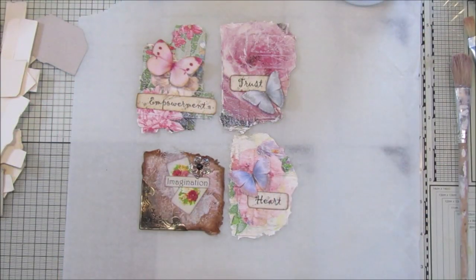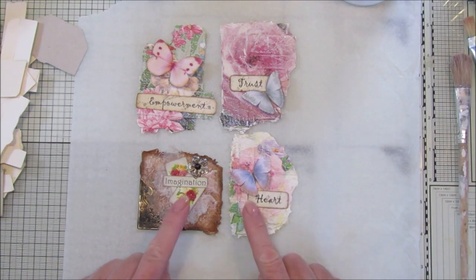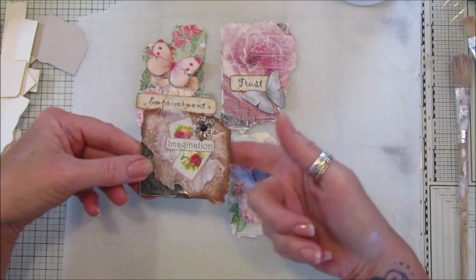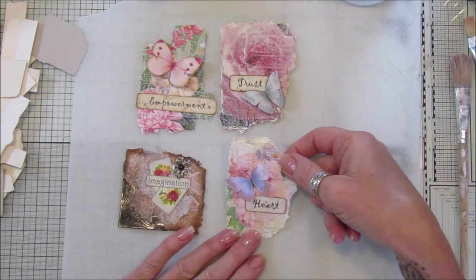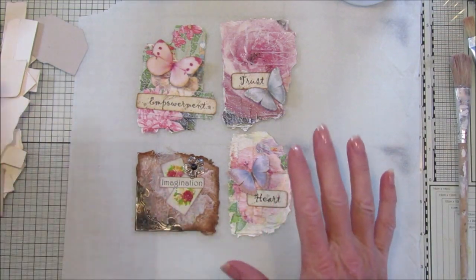Hi guys, welcome back to my channel - it's G from Happiness and Crafting. Today I thought I'd show you how I made these. They're just little pieces you could use as toppers or as little tuck spots, so they're just using up scraps again - a bit of recycling.